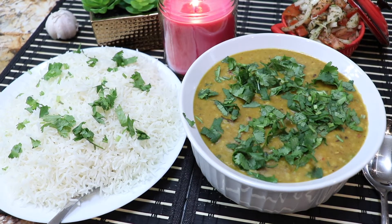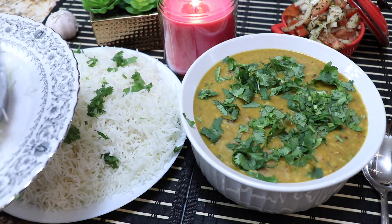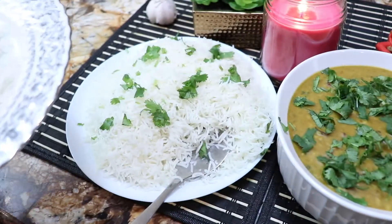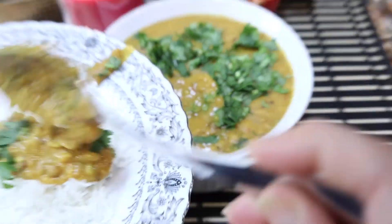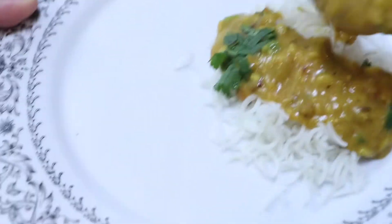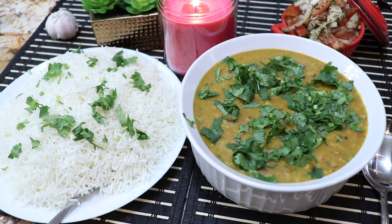You can also make it and eat it — it is very delicious. As you can see, it is very delicious. I am going to do a little taste test to tell you how the dal turned out. This is really delicious!